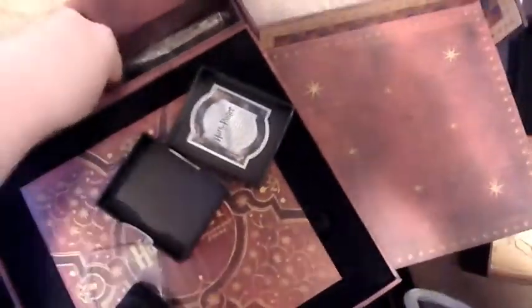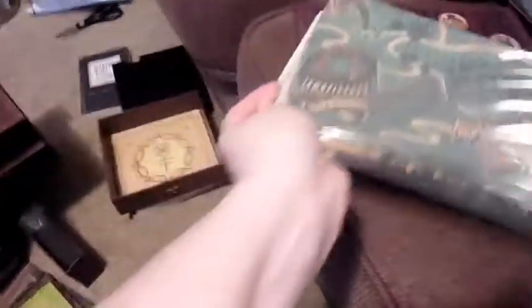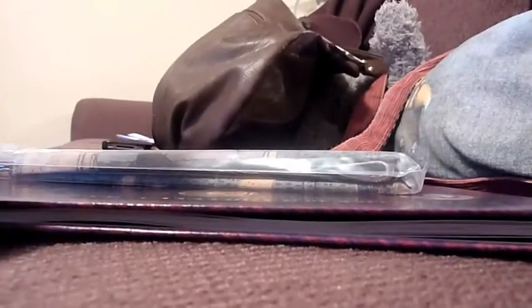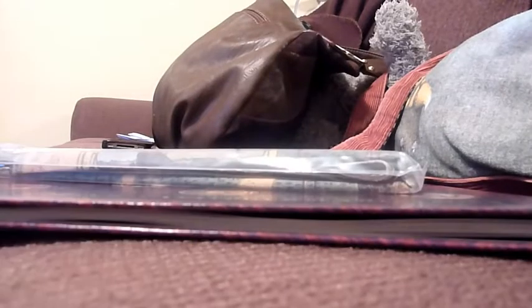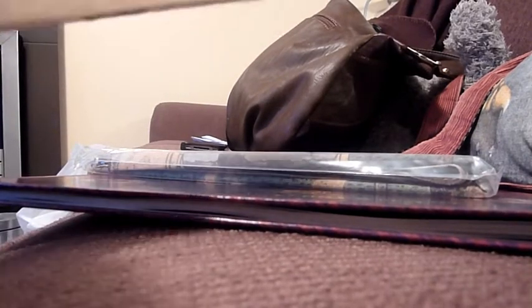Wrapped. Oh, sealed. Let me get them all out. This is the one — I think that's the one. You can see empty down there. So we've got here two maps of Hogwarts. Okay, this is in a sealed one, so once the plastic's opened, it's opened.